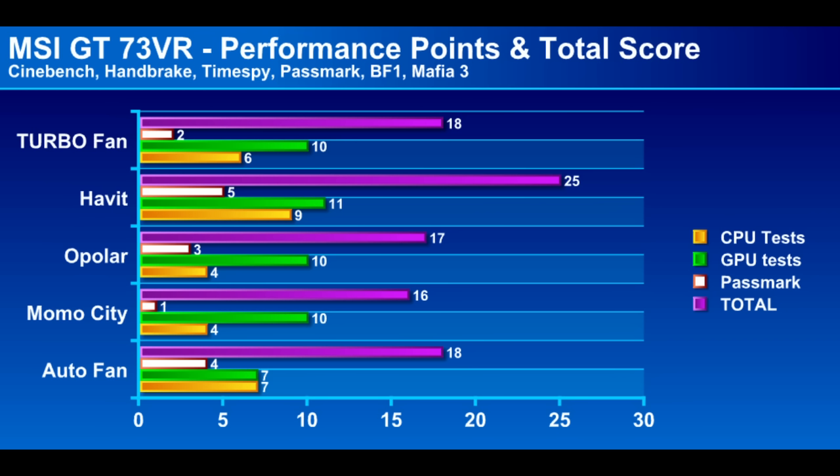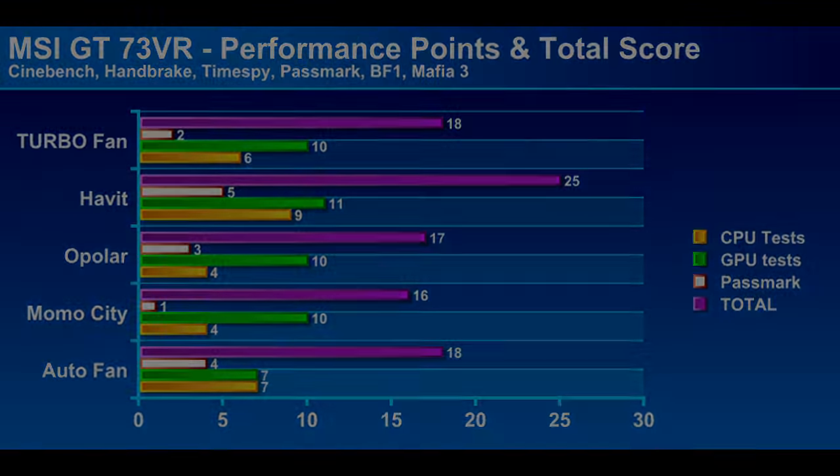The Passmark test sums it up nicely, with the auto fan taking second place. Using extra cooling on the GT73VR didn't really improve performance all that much, although the Habit cooler did pretty well, and when you consider that it's quiet, that's quite a nice result.